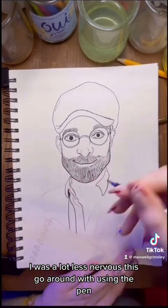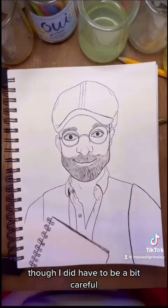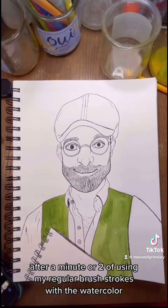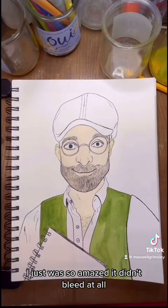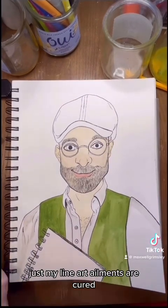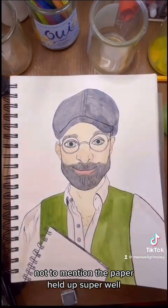I was a lot less nervous this go-around with using the pen, so you can kind of see me getting a little more lax with it, though I did have to be a bit careful. It's very permanent, and that gives me anxiety. After a minute or two of using my regular brushstrokes with the watercolor, I just was so amazed. It didn't bleed at all, and it kept its pigment super well. I literally let out a squeal of excitement. My line art ailments are cured!